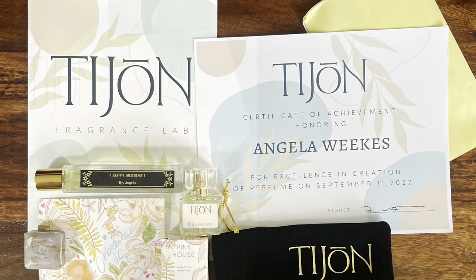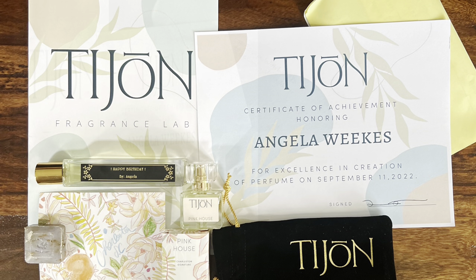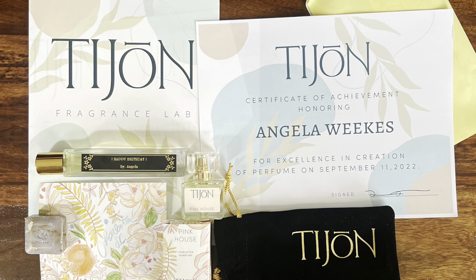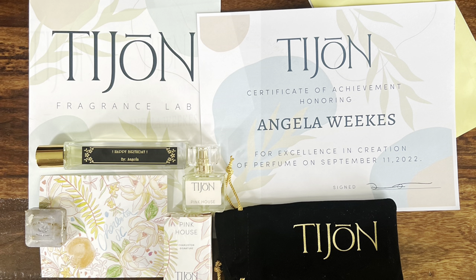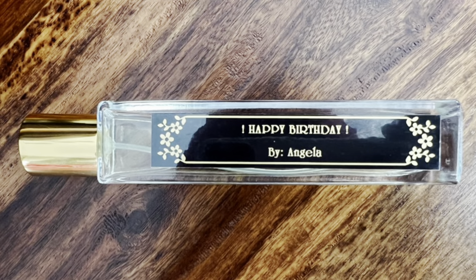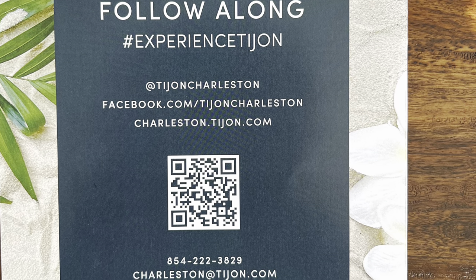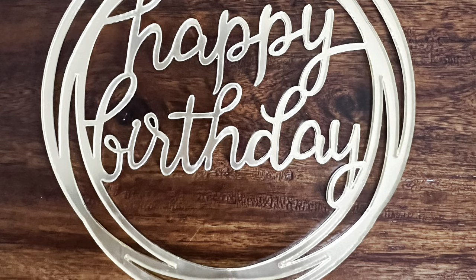Everything that you see here was part of the package. I have my certificate of achievement as well as a lavender scented bar of soap and a velvet carrying case. I was also able to take a copy of my custom formula — whenever my perfume runs out, I can just call them up and request them to make me another one because they keep it all on file. This Pink House Charleston signature Tijon fragrance was also a gift and is giving me sweet magnolia vibes. Alright, you all take care!